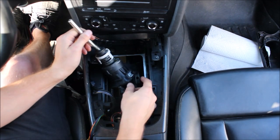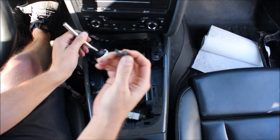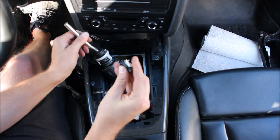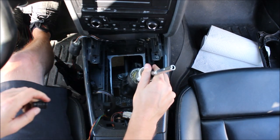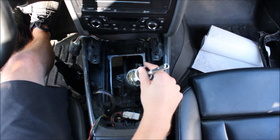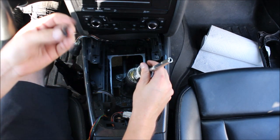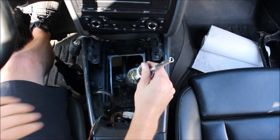The other thing we need to switch out while we're here is the sliders. These sliders just pull out — again flexible and awful. Look at that — just pull it apart. One on each side. Then we're going to put the new billet ones in.